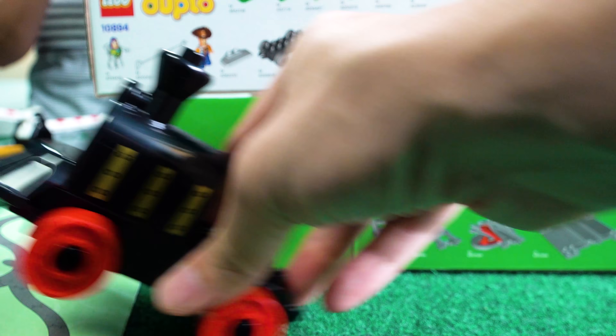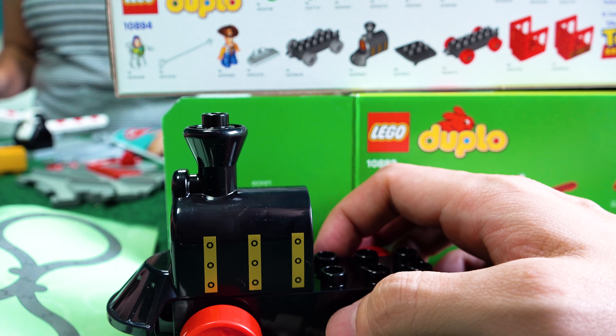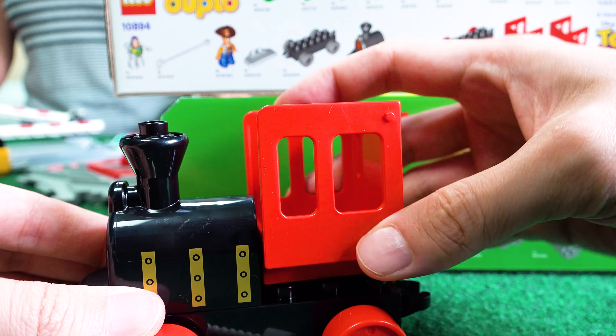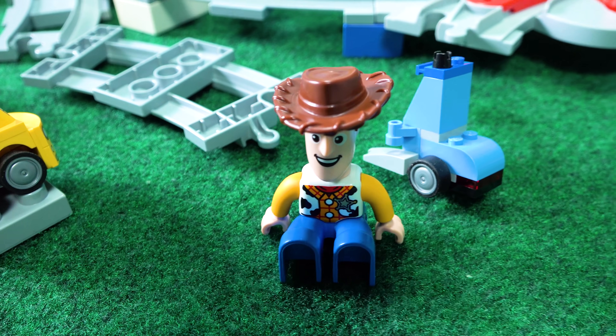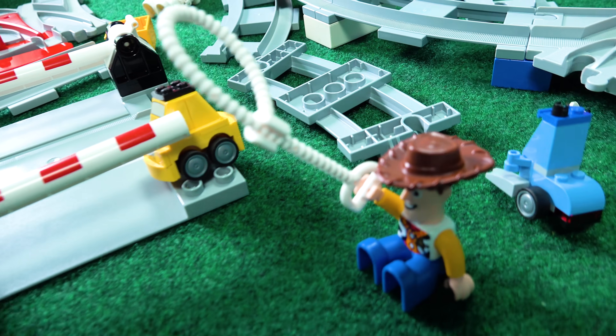Look at that! Man, look at his lasso! I love it — that's super cute. Do you guys see a cabin for the tram? Does this come with stickers? We'll find out. Woody looks so cool! We gotta give him his lasso. Yee-haw! Ready to go!